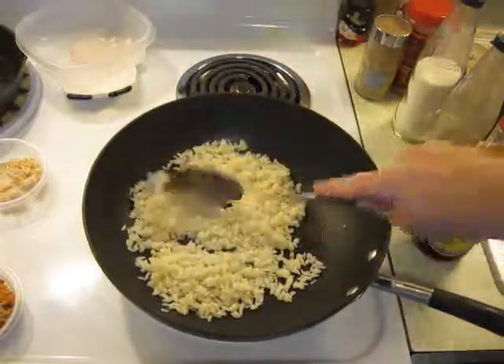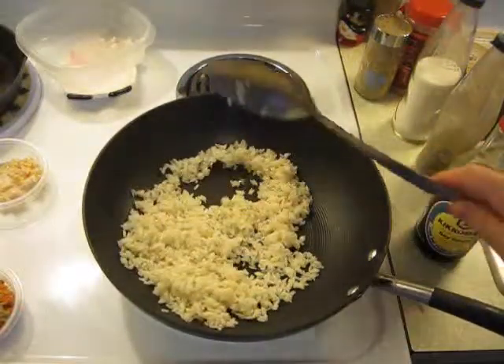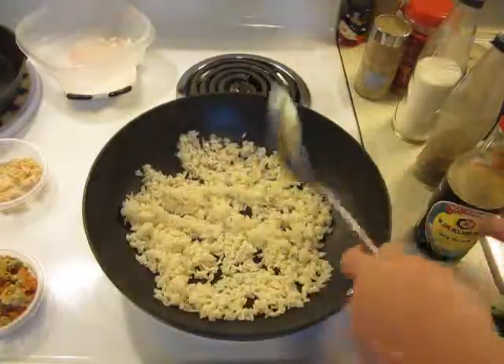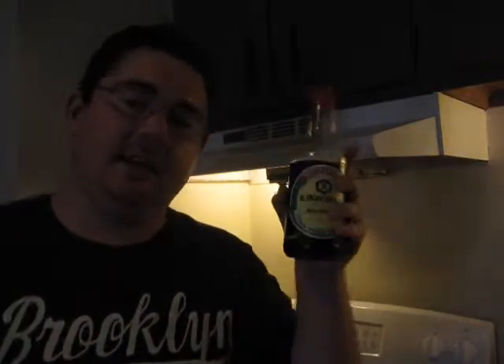So you've got this nice rice here. Once it becomes really good and fried, we're going to take our Kikkoman soy sauce — I'm using Kikkoman, it's the best, I think. You want to get this ready now. Keep it nearby — you will see why.